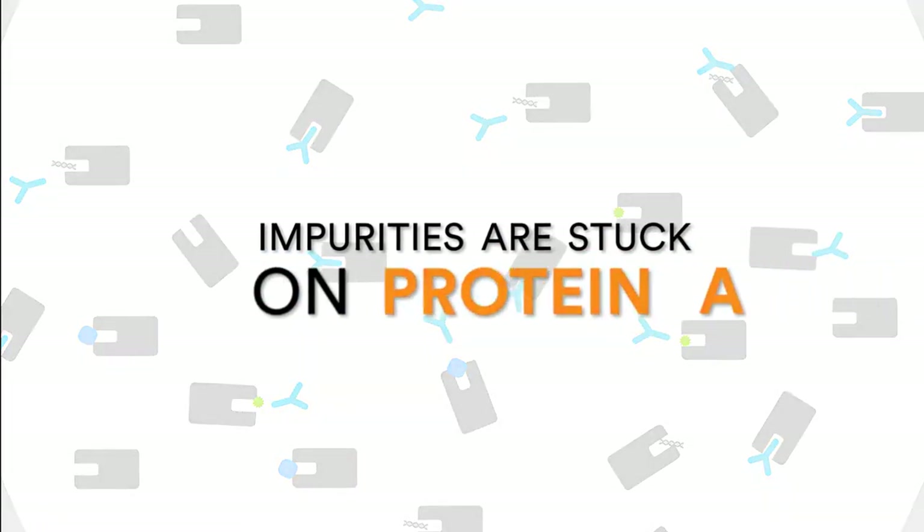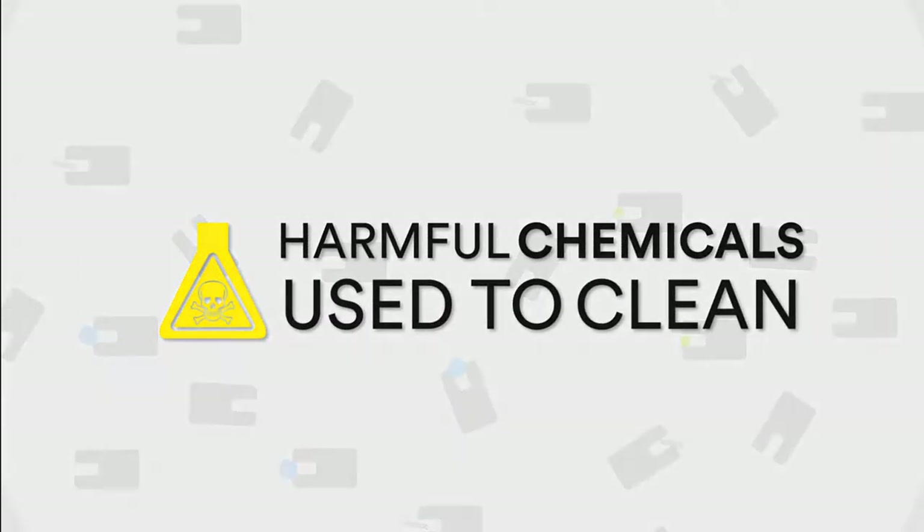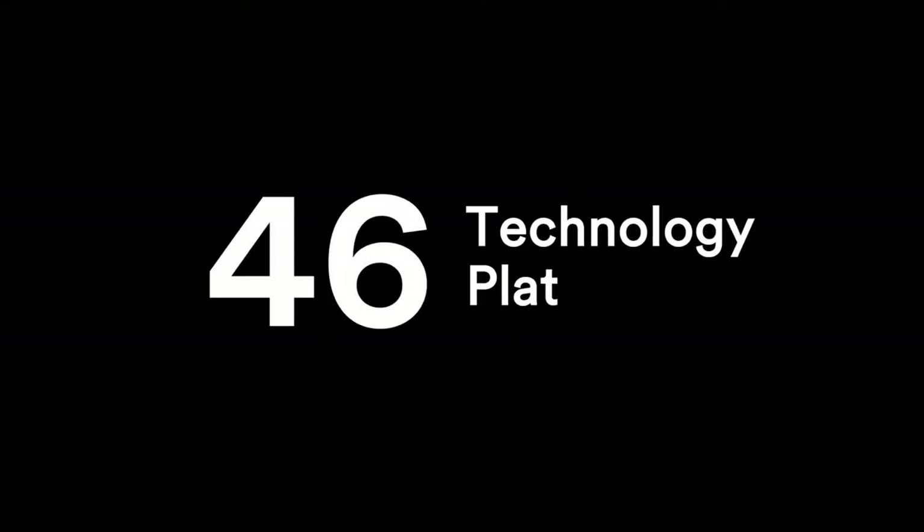As impurities get stuck on the column, harmful chemicals are required to clean it. As a result, the number of cycles the column can perform is reduced.